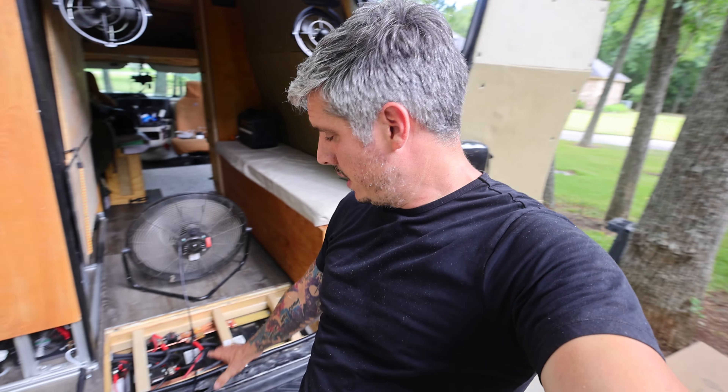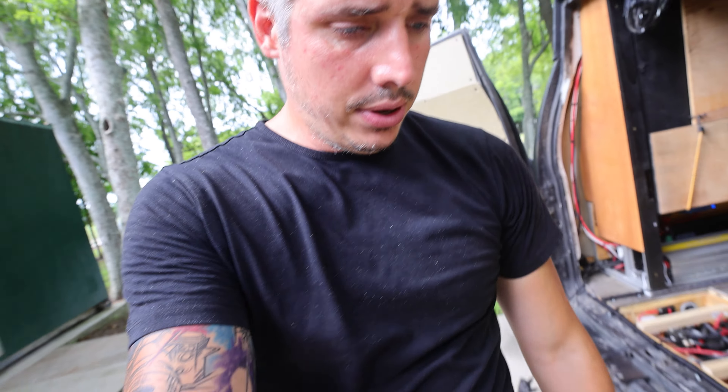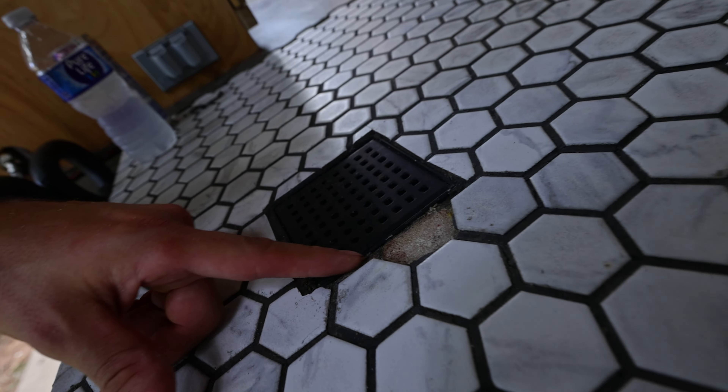Coming at you with an update — we're working on the cabinet. We've got most of the framing done for the cabinet. That back wall piece didn't quite turn out the way I wanted it to, meaning the glue didn't stick. I didn't have enough RTV liquid nail, so I'm going to go buy a couple more tubes and lather that thing in liquid nail and put it back up.